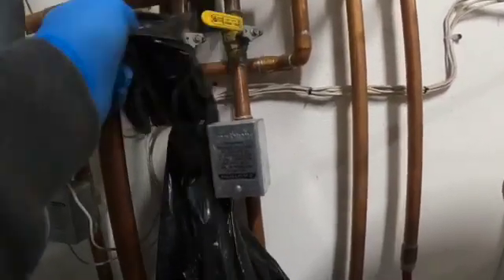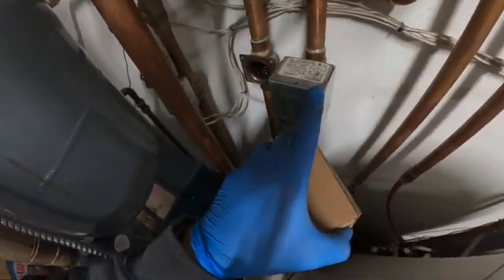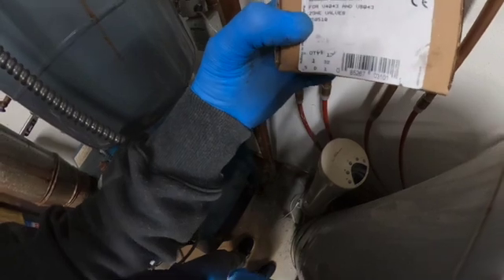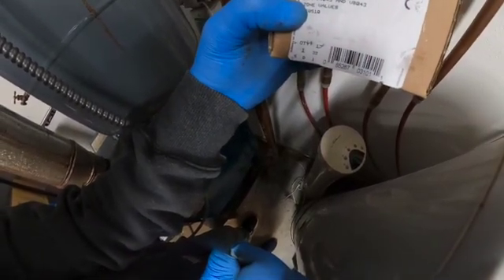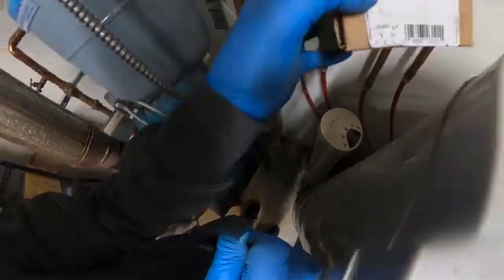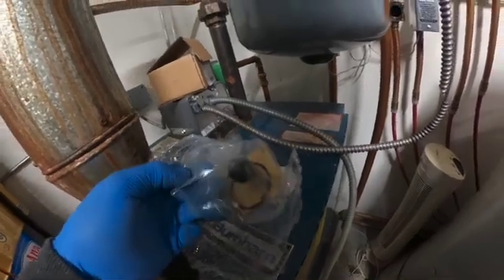So this valve here is a V8043, and this rebuild kit is for a V8043 and a V4043. What's included in this kit is going to be a new valve, a new gasket, and new screws.